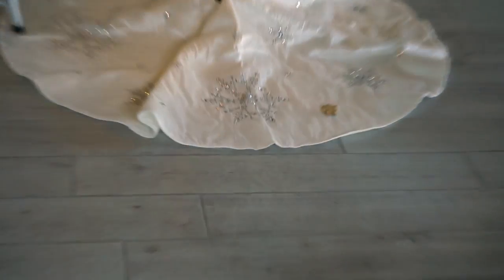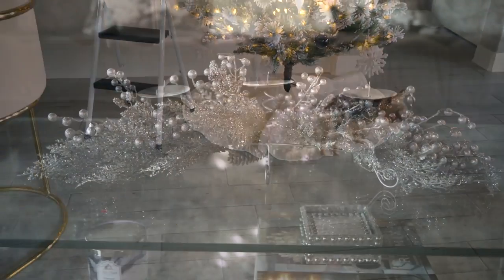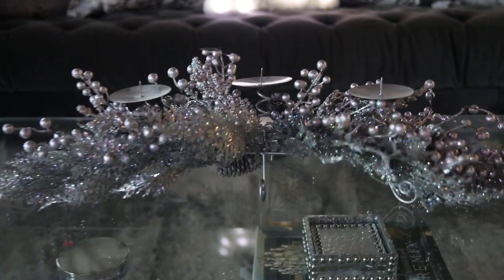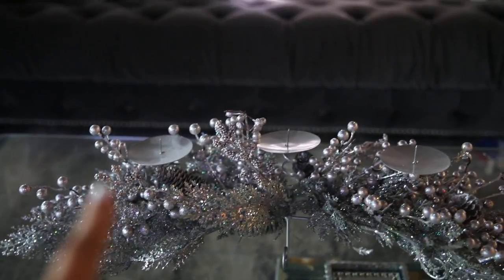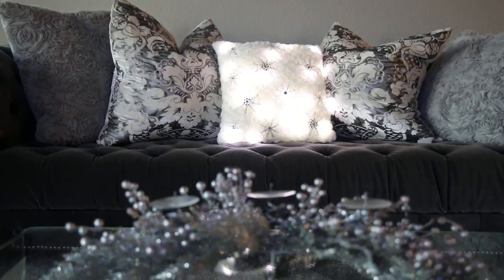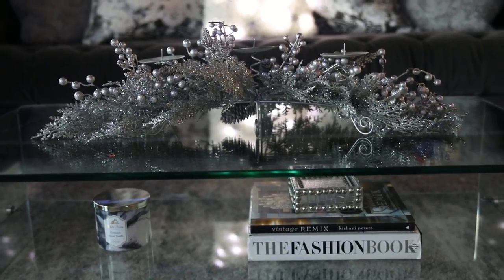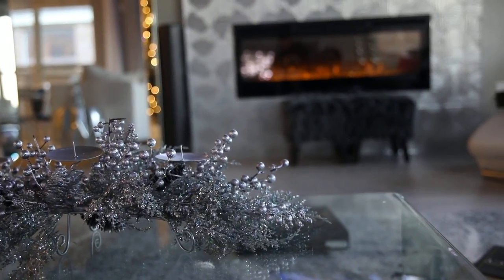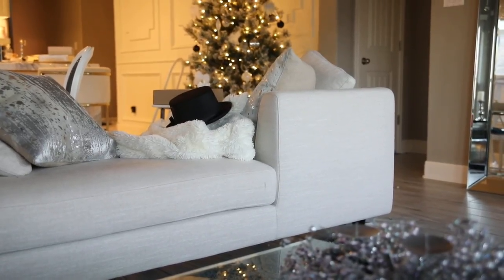Look at these cute little Christmas snacks — they're in the shape of a gingerbread. Nala already has hers over there. So this is pretty much all I'm doing in the living room. I have this really pretty candle holder that I got from HomeGoods a couple of years ago — I just need to get some candles to put right there. And then in the back I have that light up pillow. I'll have to show you guys what it looks like with the lights turned off. But that is pretty much all the decorations in here because you can see the tree from here.